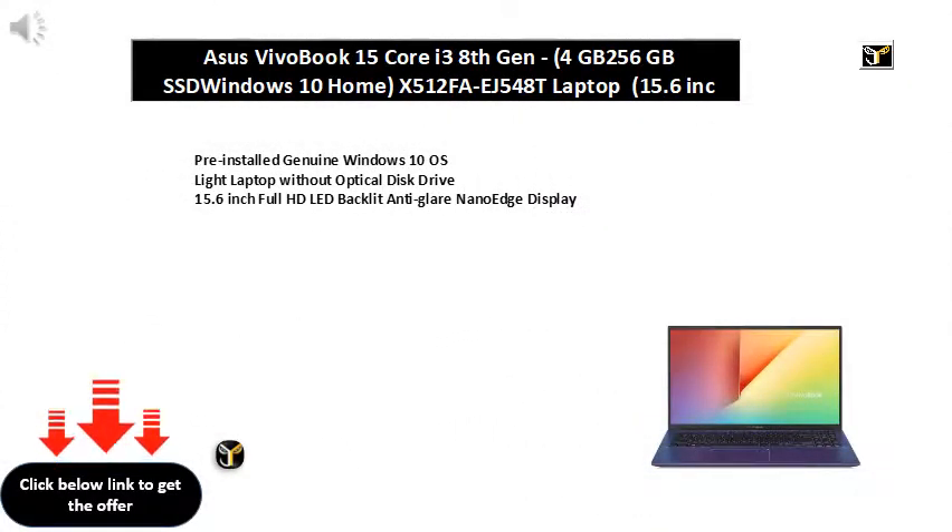Preinstalled Genuine Windows 10 OS. Light laptop without Optical Disk Drive. 15.6-inch Full HD LED Backlit Anti-Glare NanoEdge Display.